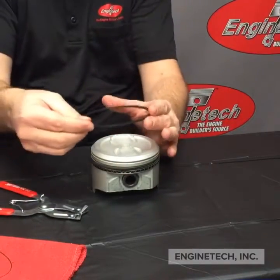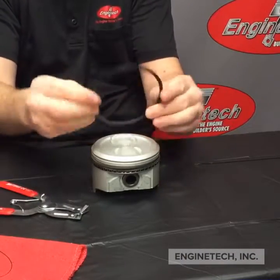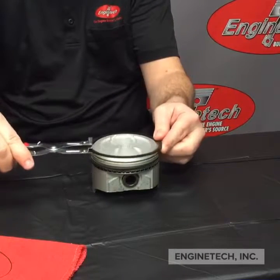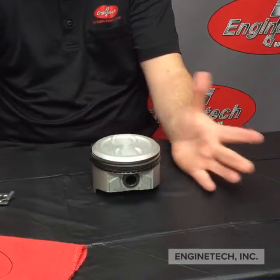Same thing with your top ring. This is a square cut — it doesn't have a dot or bevels or anything, so it can go either way; it doesn't matter which way you do it. Again, you're just going to open it up enough to go into the groove without scratching the head of the piston, and there you go.